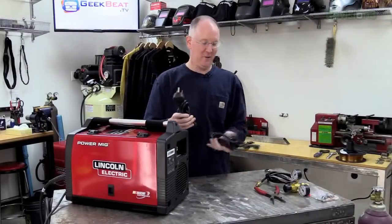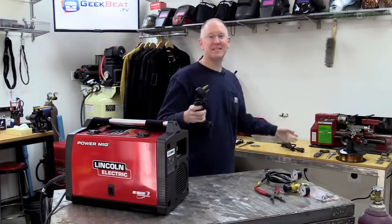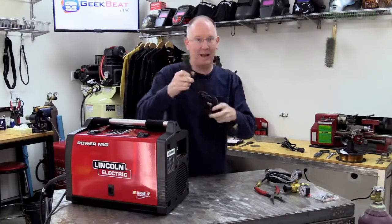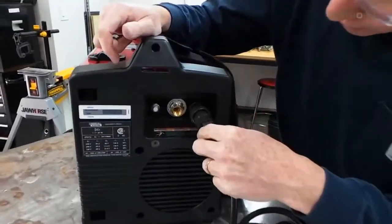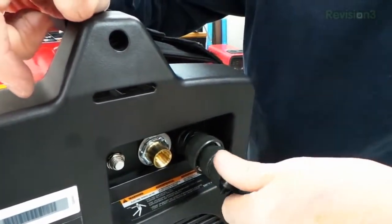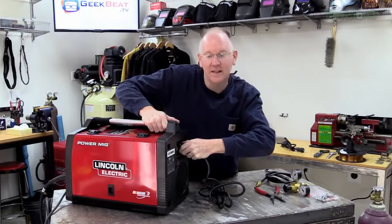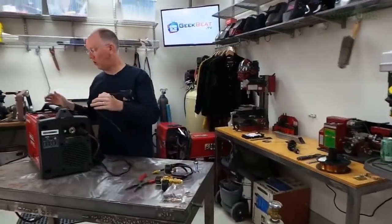We have a decision to make — are we going to go 110 or 220? Since we have 220 in the garage, we're going to use 220. The only real difference is it lets us do some thicker material. One of the reasons I love this welder is we don't have to go in and switch settings for 110 to 220 — we just plug in a cable and it does the rest. There's a port on the back where all the pins go in. Put it up against there, rotate it a little until you feel it drop into place, then turn the inner knob and listen for a snap. That is now connected.